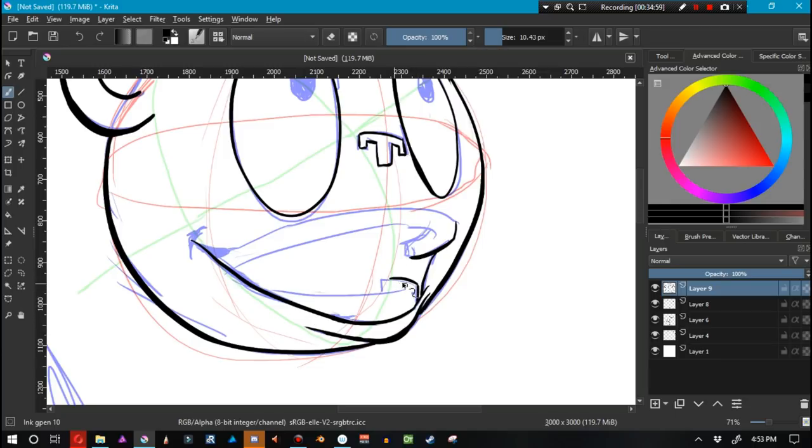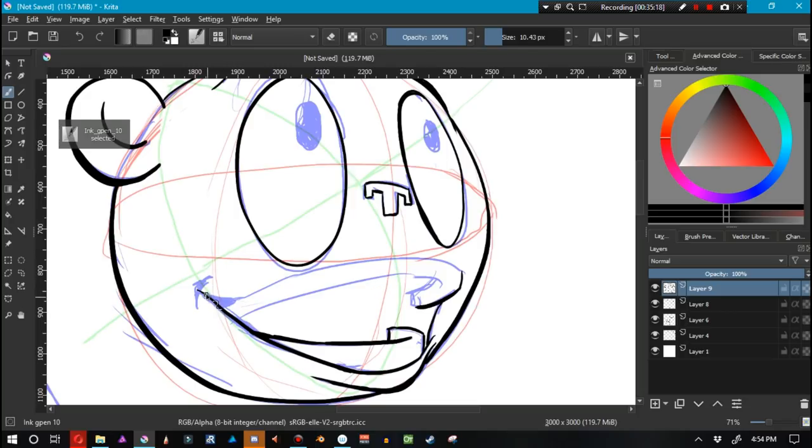If you finished drawing this exact same character already, maybe 15 minutes ago — maybe you should slow down. Maybe focus on your sketch a little more, experiment more with your sketch rather than rushing toward the finish line. The only artist I've ever seen who can draw a finished picture first attempt every single time is Kim Jung-gi, and unless your name is Kim Jung-gi, don't rush toward having a finished image right off the bat.